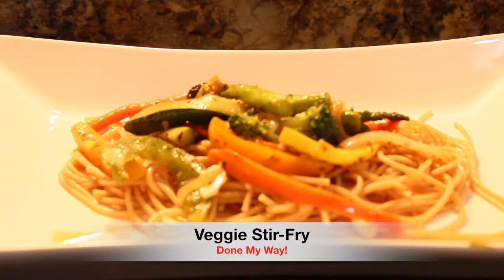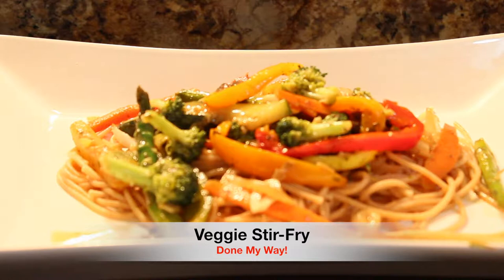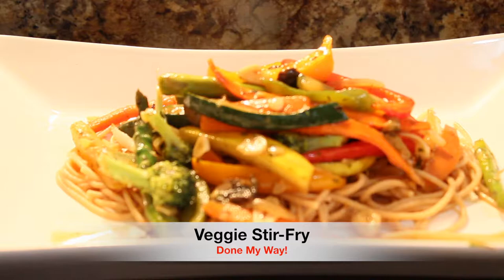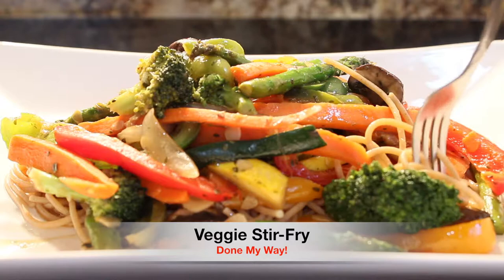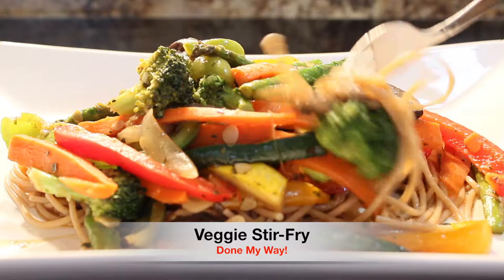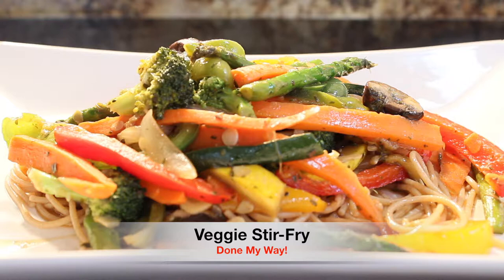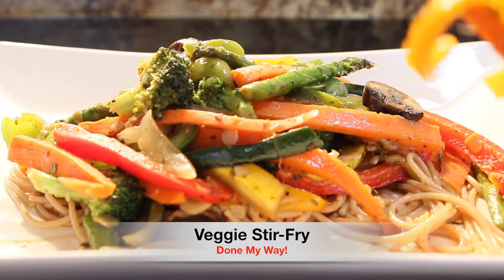And now I'm adding my delicious veggie stir-fry done my way — you guys have got to try this recipe. Please don't forget to share it, and visit me on my YouTube channel Dining with Desica, and follow me on Facebook, Instagram, and Twitter. Now I have got to taste this! Look at the mushrooms, the broccoli, the spaghetti — this is easy, simple, and fast to prepare, no more than 30 to 40 minutes. Look at the peppers and the asparagus — with this dish you don't need any meat.